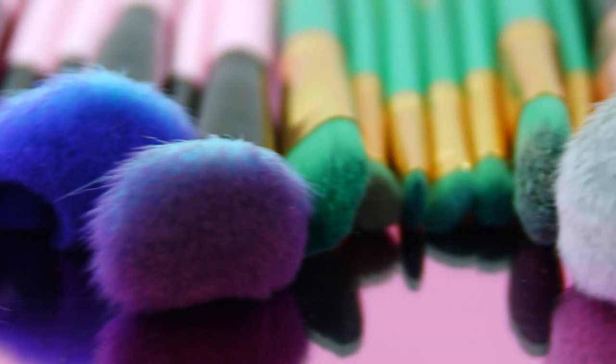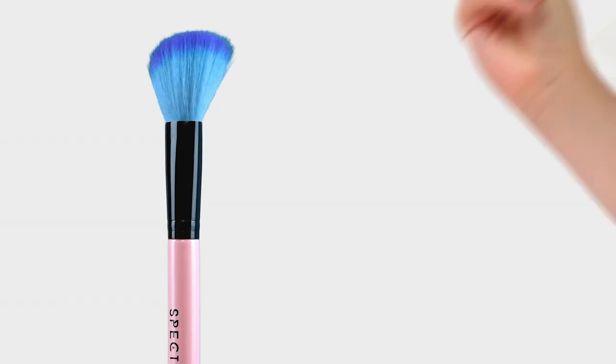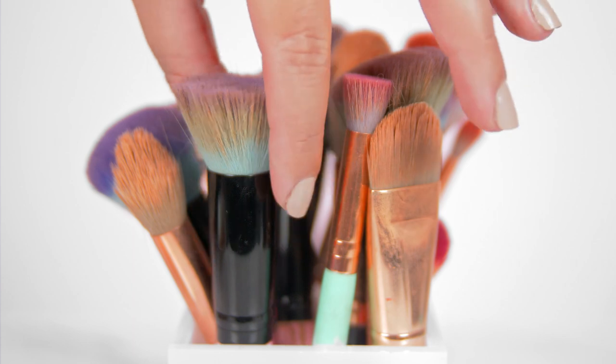When your brushes are this Instagrammable, you don't ever want to get them dirty. You want them to look like this, but they end up looking like this. So here's how you can keep your brushes looking and working their best and stop the spread of nasty bacteria.